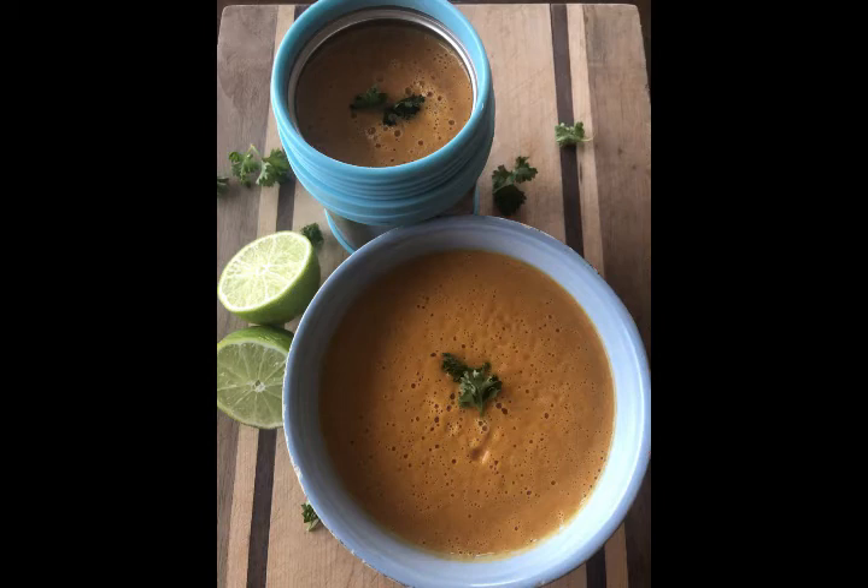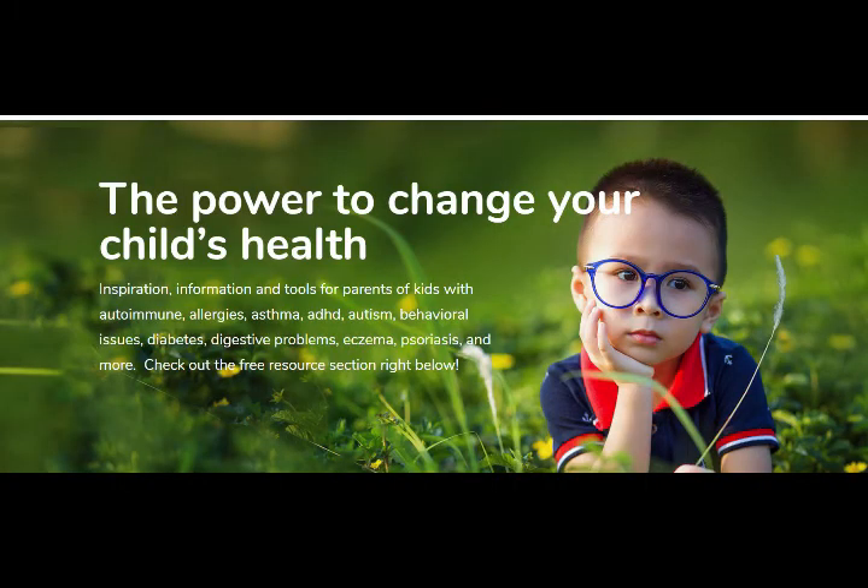If you'd like a copy of this recipe or any of the other school snack series recipes, please join my free community. Go to kidshealthrevolution.com, click the join the community button, hop in your email address, and that's it — you're in. Join us in the free Facebook group; there's a file section with all the archetype recipes. We have over 40 recipes in there now, and I will also send the recipes straight to your inbox each week.